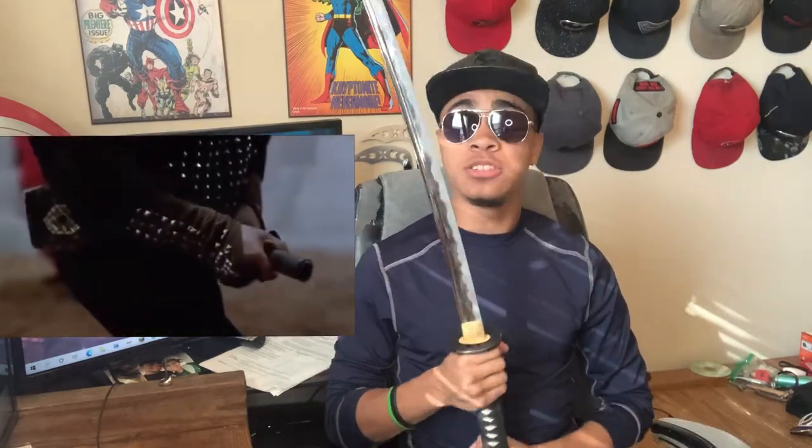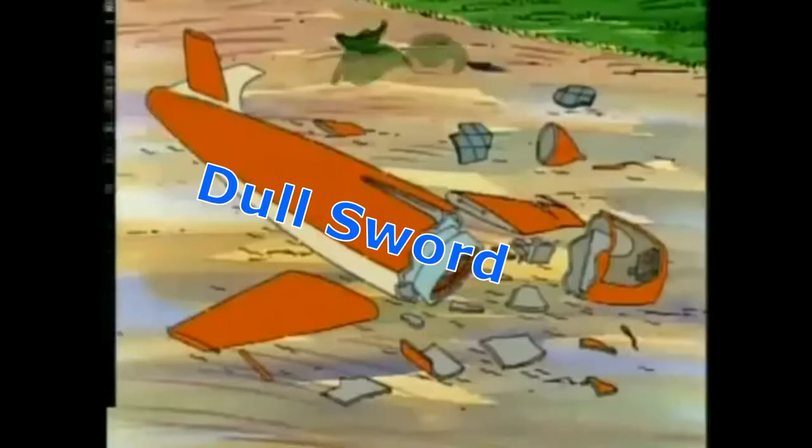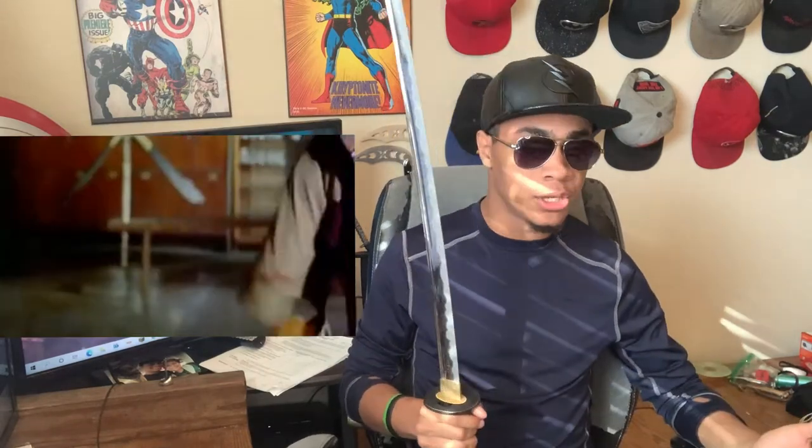I can't stress that enough. However, this sword is designed to cut things without a doubt. There is one catch though — the sword does not ship pre-sharpened. It's pointy and a little sharp, but it's not sharp enough to cut through anything with any sort of ease. That's because you can ship to more places and more people can have access to it if the blade is shipped dull — and dull is a relative term. It's not a toy sword. It's just a dull sharp sword. So even though this sword is designed for cutting, you will have to sharpen it yourself to do any real slicing training.